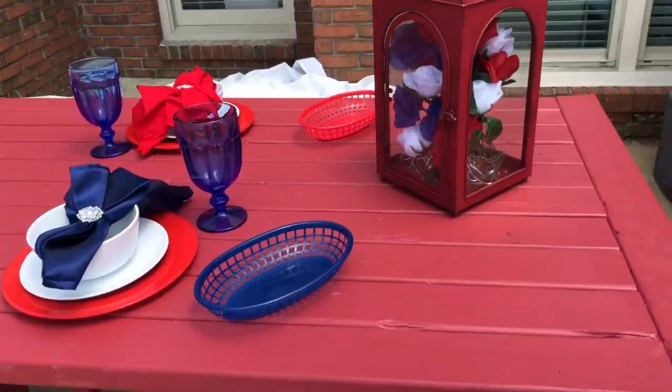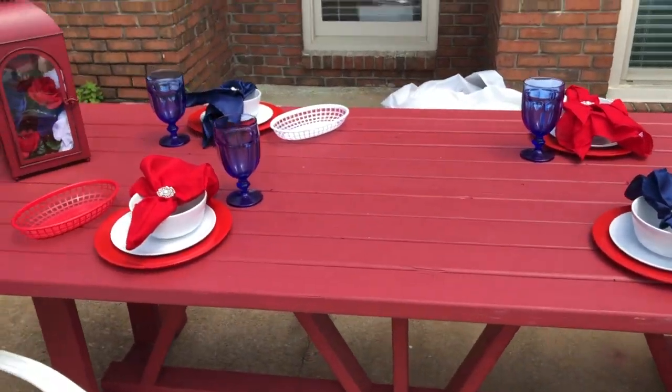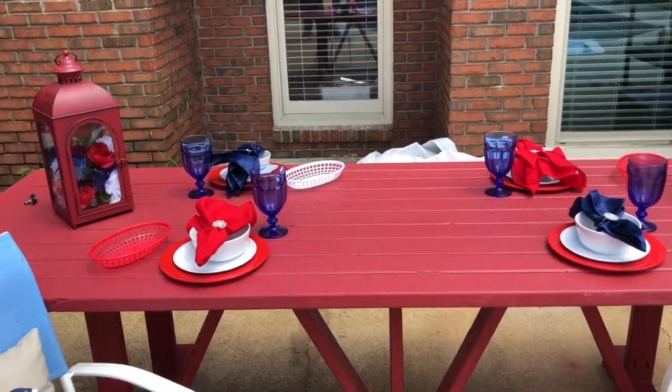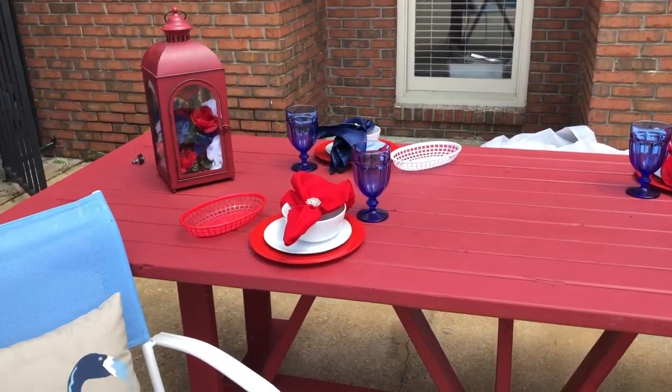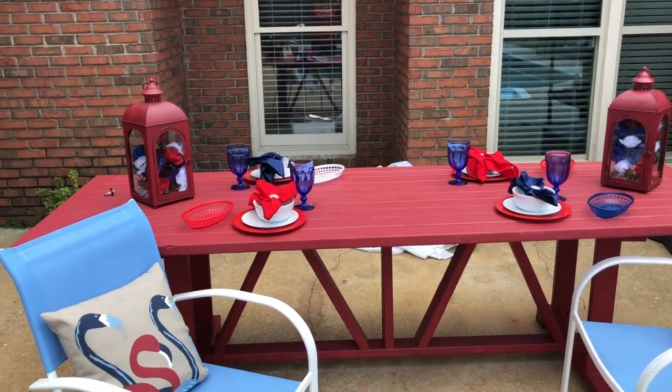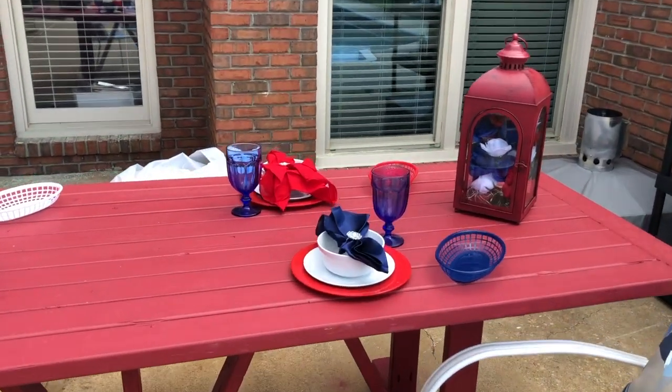Everything that you see here on my tablescape is things that I've already had at home — I didn't go out and purchase anything new. This table here is a patio table that my husband made for me, and I will be sharing with you all a video on how he made it, as well as the side tables with the blue mason jars on it. He made those tables also.